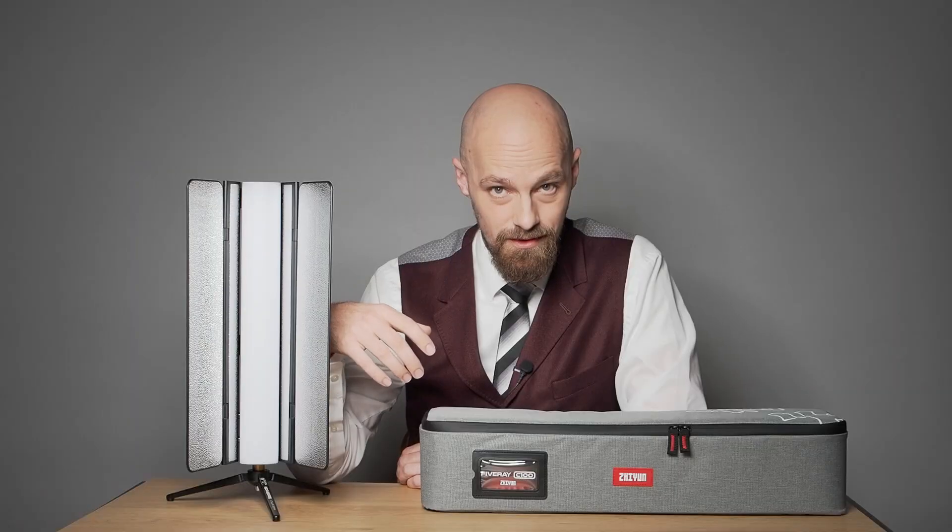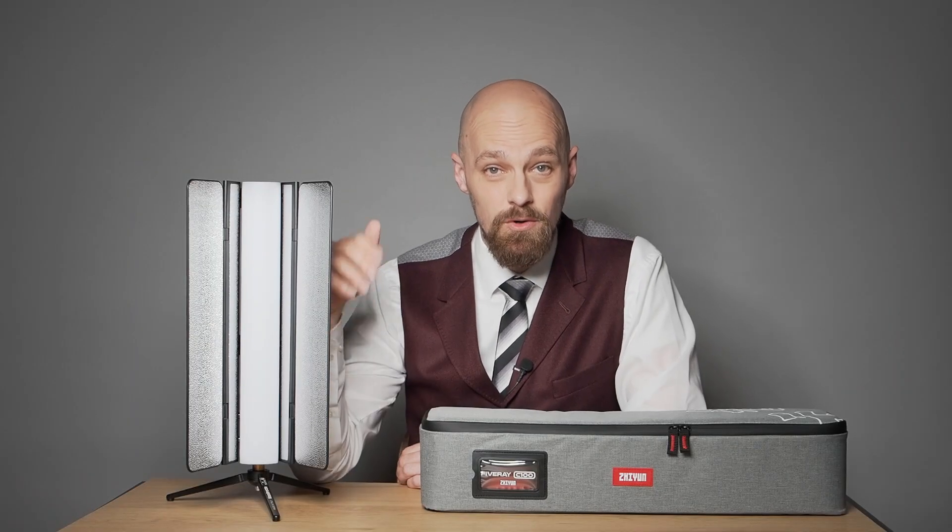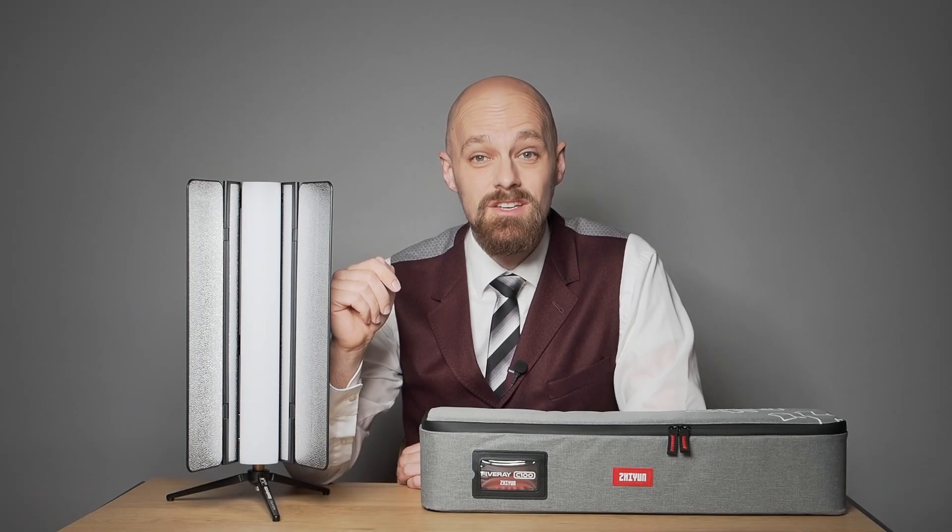Before we delve deeper, I want to extend my sincere gratitude to our generous sponsor: you. It is your unwavering support as a channel member, donor, or user of affiliate links that makes these in-depth analyses possible. Your patronage allows me to dedicate more time to crafting high-quality content that empowers creative professionals. I encourage you to explore the links below to discover the various ways you can contribute to my ongoing work.